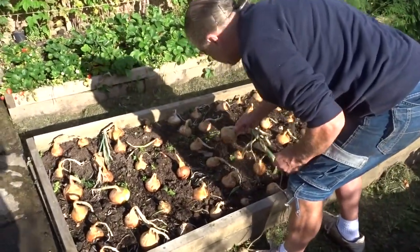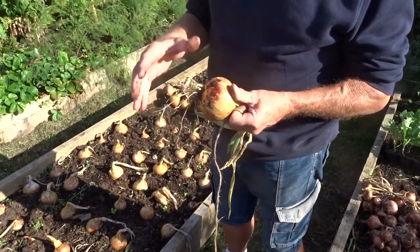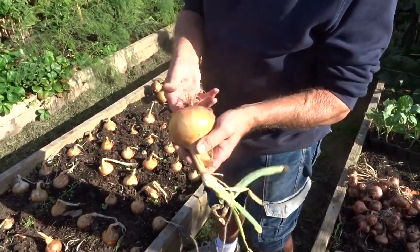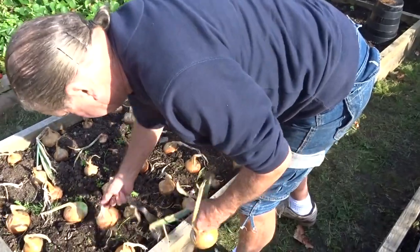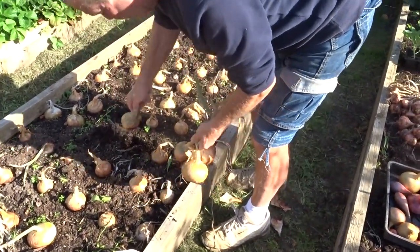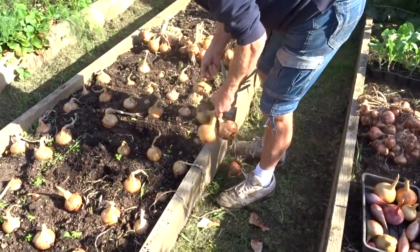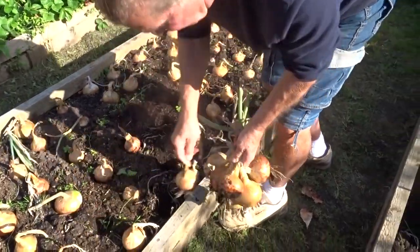All we do now is pull them out of the ground. If we leave them in too long the roots start again, the onion starts regrowing, and it'll split. So they need to come out and stop growing. We just get perhaps 10 onions in a nice bunch - eight or ten. Don't worry about the muck because these will still be hanging up next April so the muck will be well off them by then. If you put too many in they get a bit unwieldy and the bunches start dropping to bits.